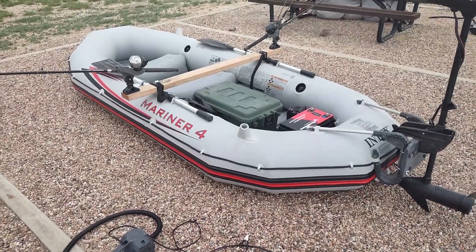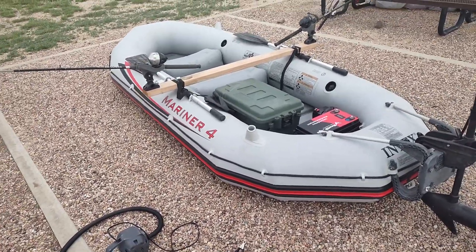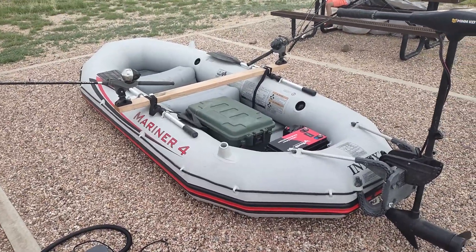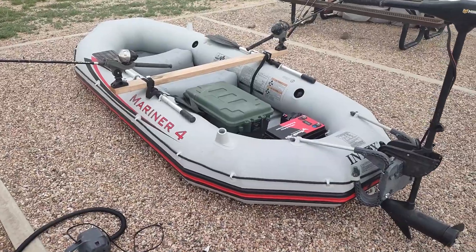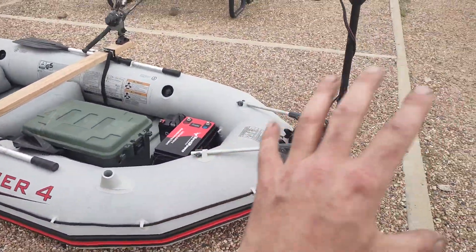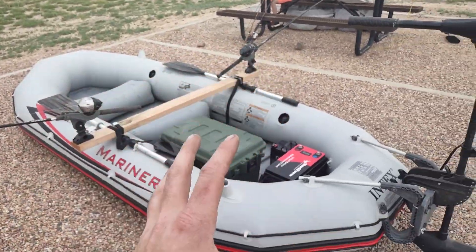A lot of people don't buy inflatable boats because they get leaks and sometimes they don't know how to patch them. But if you just buy some Shugu — and I'll get a video on that if I ever get a leak on this again — Shugu is the best patch for these boats. I'm gonna start at the back and work my way to the front and show you guys everything on this boat and how I use it.